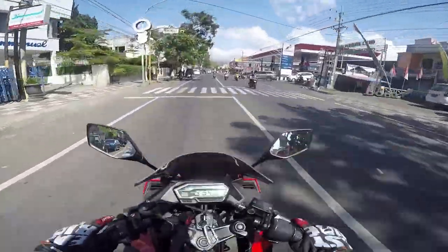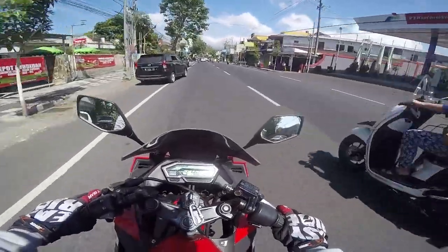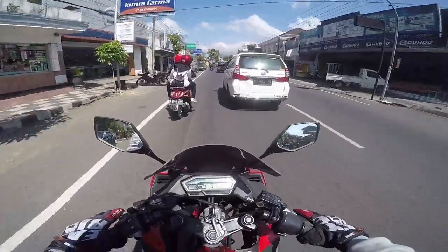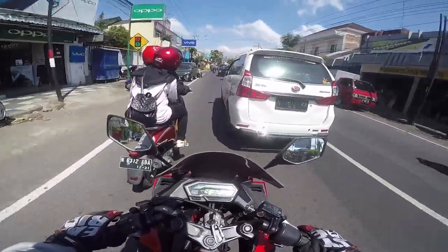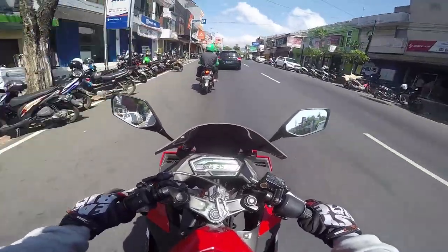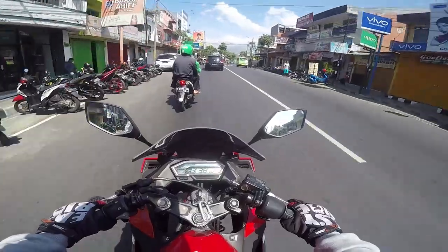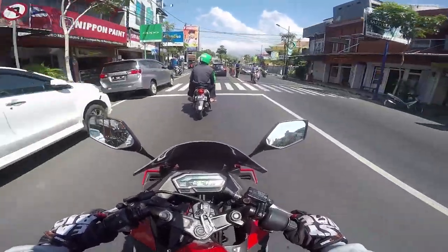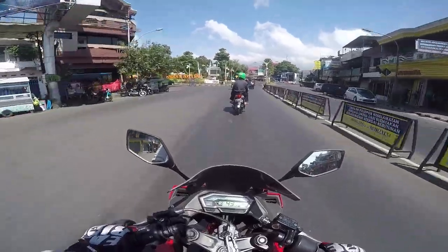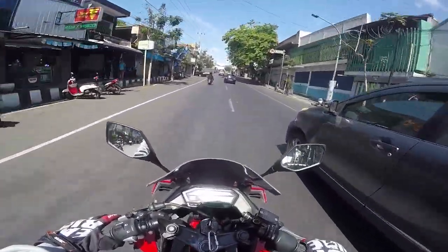Gear 4 bisa dipakai sampai 100 km/h tapi masih belum masuk redline. This is really good for touring because the power is linear and the position is comfortable. The power is also good. Because the motor is slim, I tried to make it a lot yesterday and it's pretty nice. After this I'll try to go to Jalan Tanjakan to Cangar.